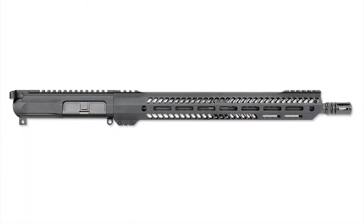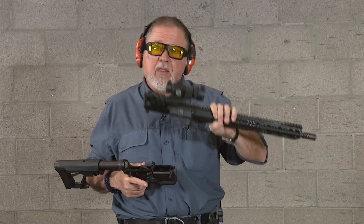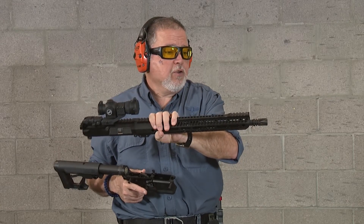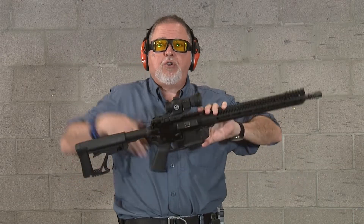I was thinking what would be a good combination for this lower, and I thought one of my favorite uppers is the Rock River Arms RRAGE. I had a 2.0 that I converted to a 3.0 because Rock River sells their uppers — they are really modestly priced. This is their RRAGE series, and this is the 3G version which has a longer handguard, so you're able to grab it really far forward. Like anything else on the AR platform, it just takes two pins to put it together.